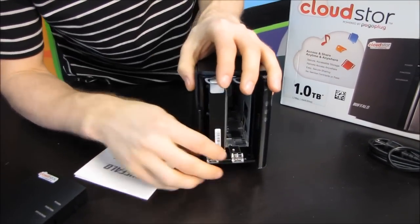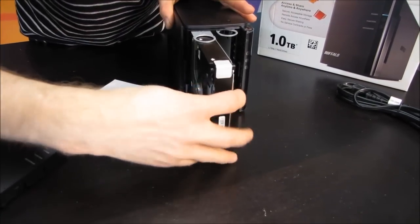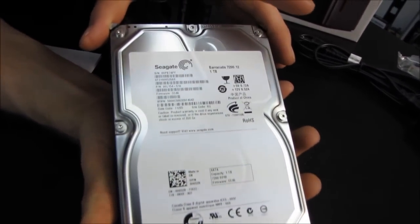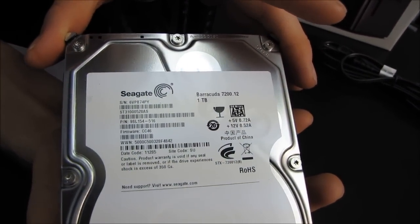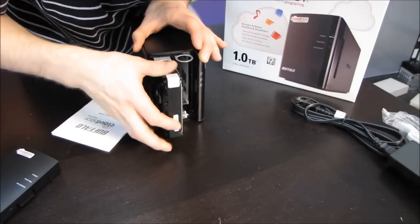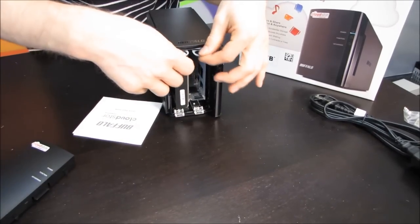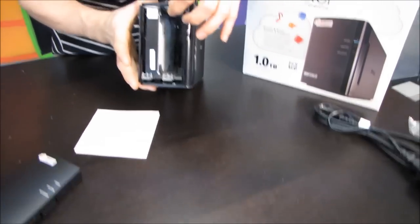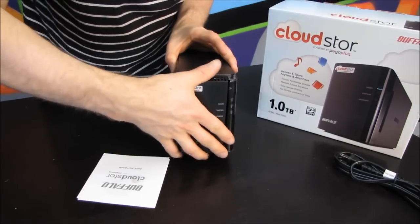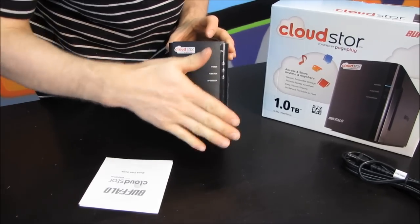I'm going to show you guys the procedure for removing the drive that is pre-installed. You just do that, and then you can pull out the drive. Inside we have a Seagate Barracuda 7200.12 one-terabyte drive. We can go ahead and put it back in — just like that, so now it's clipped in. It's not going to go anywhere. You just use the loop to pull it out from the back. You can actually see the mechanism here that pulls it out. Let's go ahead and throw the front back on.